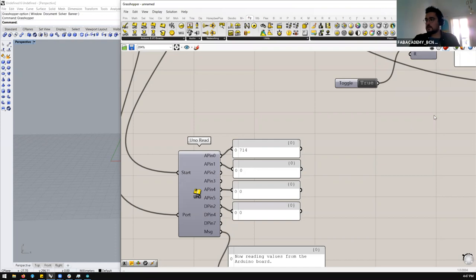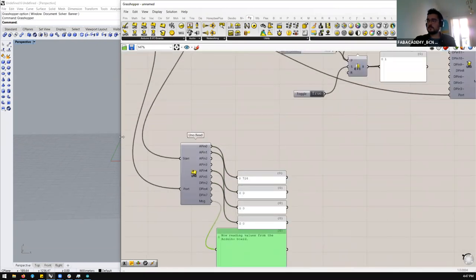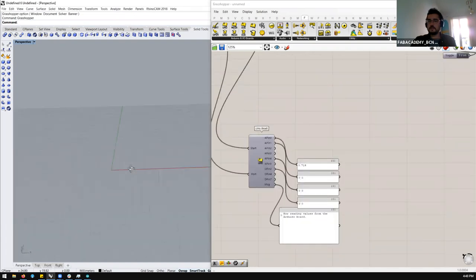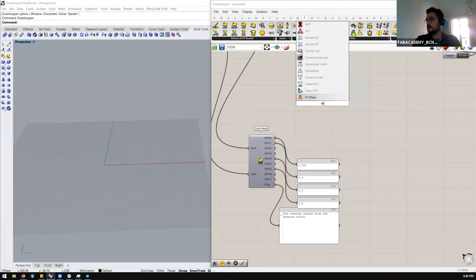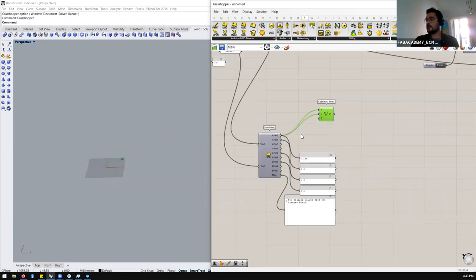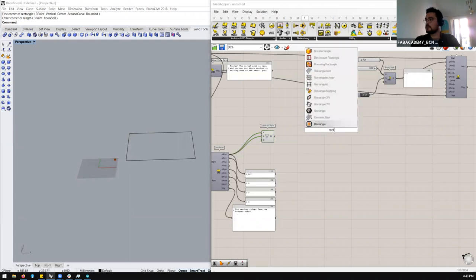Now I have A1 connected to ground and A0 connected to the potentiometer. Only the A0 data is changing. A1 pin is floating a little bit because it's not connected to anything — there's still a small voltage change. What could we use this for? We have the actuation part and the reading part. Let's use just this one line of data to, for example, construct a point that I can move in space.